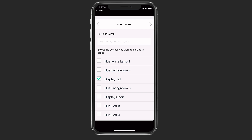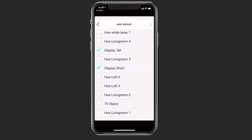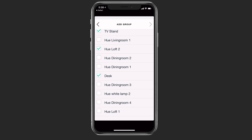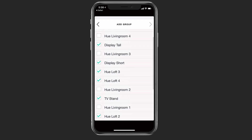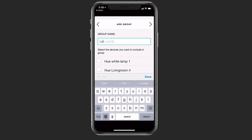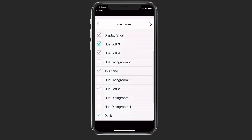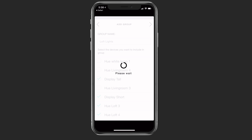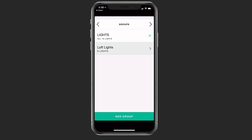In my case, I want to use everything related to my upstairs — I've got my displays, my loft lights, the TV stand, desk lights, and another loft light. I'm going to call this group 'loft lights.' You can create these different groups with your lights if you've got different Hue bulbs and that sort of thing. Maybe you just want to turn off the overhead lights specifically — you could set it up that way and be as specific as you want.